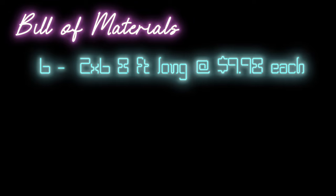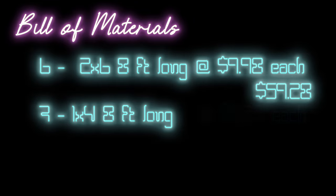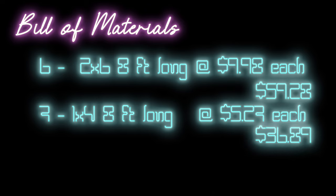For this project we're going to need six 2x6s that are 8 foot long at $9.98 each, totaling $59.28. We're also going to need seven 1x4s at 8 foot long at $5.27 each, totaling $36.89. That gives us a grand total of $96.77 for this project.